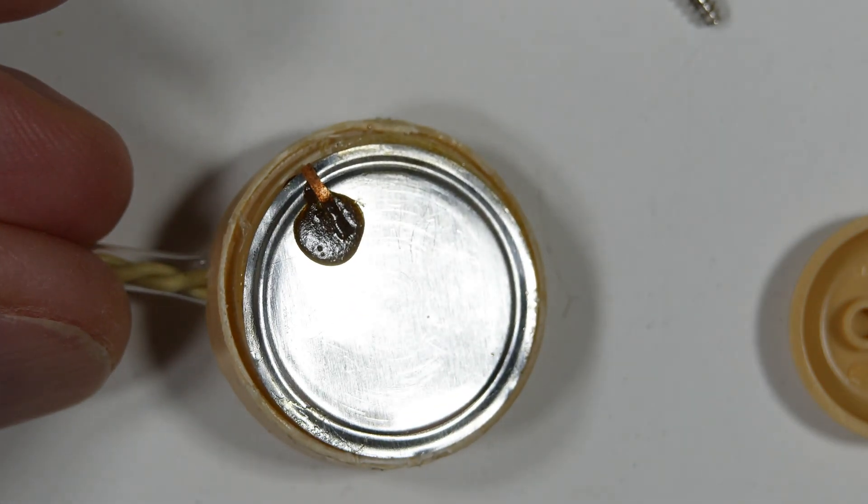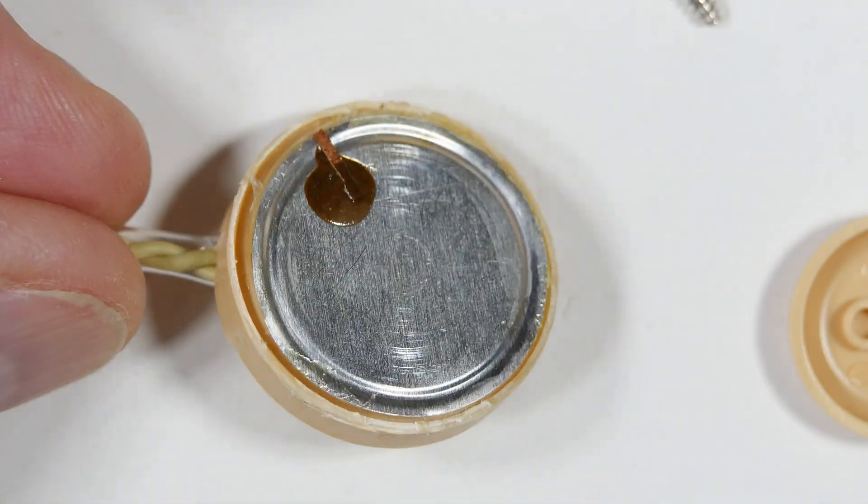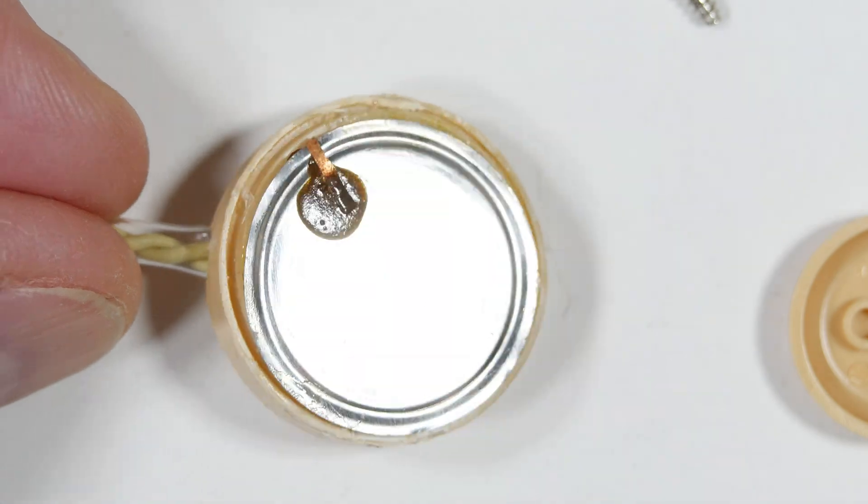I'm hoping this isn't discouraging people who are building crystal radios, because something like this happens and you just stick it in a drawer and give up on it. I hope you found this useful and interesting in your crystal radio pursuits — please spread the word.